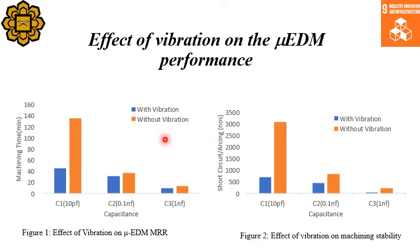In this slide, we are showing you the effect of vibration on the micro EDM performance. When we use a low capacitor value in our RC pulse generator, the machining time was reduced significantly — it's a big jump when we use vibration. The blue curve is with vibration and the yellow one is without vibration. Similarly, the occurrence of short circuit and arcing, which is detrimental to micro EDM operation, was also reduced significantly, which is a great achievement.